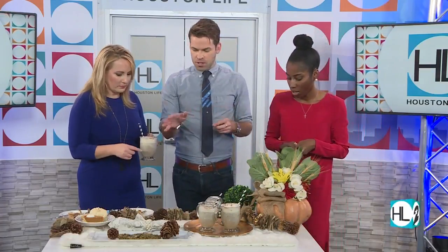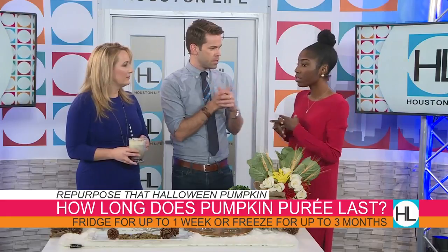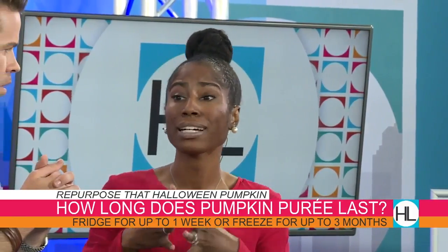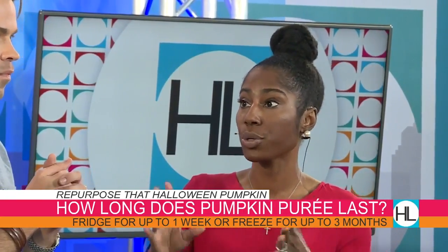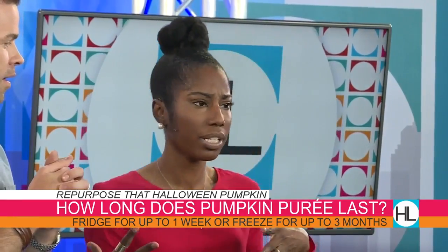What about the pumpkin puree — can you stick it in the freezer and save it? That's what I love about puree. Even if you don't want to use it right now, you can put it in the freezer for up to three months — long enough to take you through Thanksgiving and Christmas. And if you put it in the fridge, about a week.